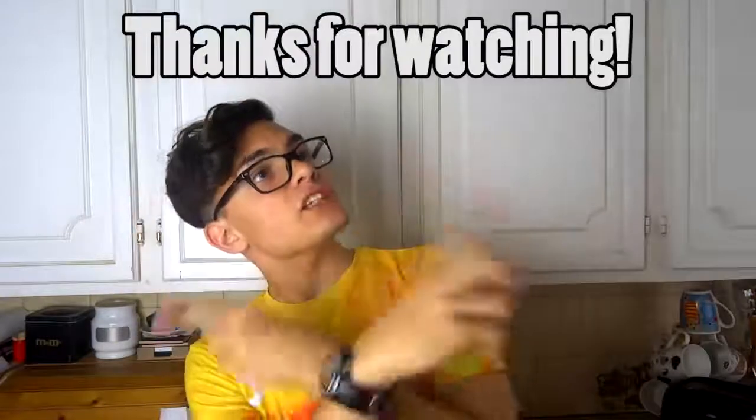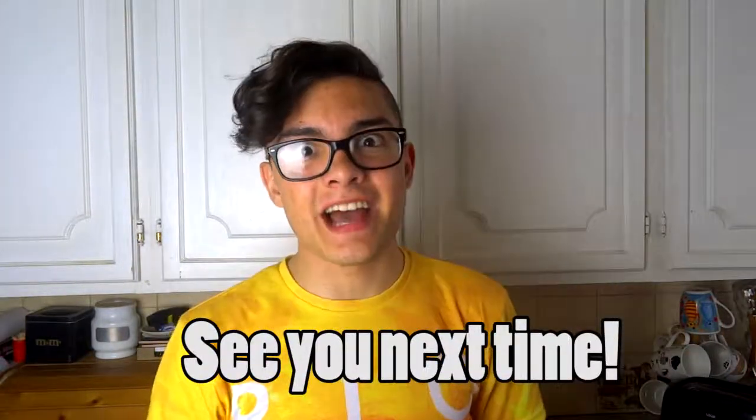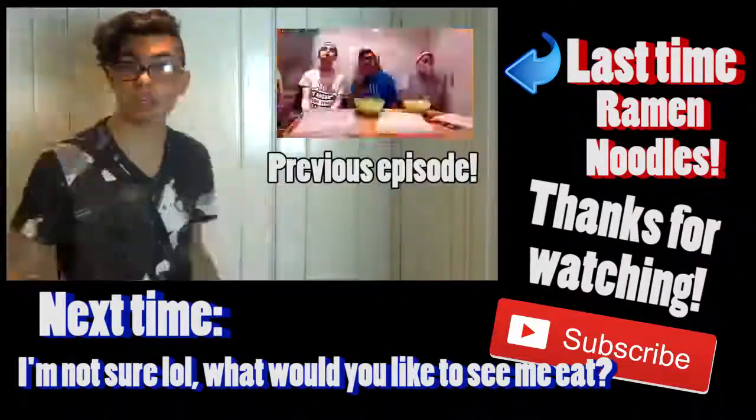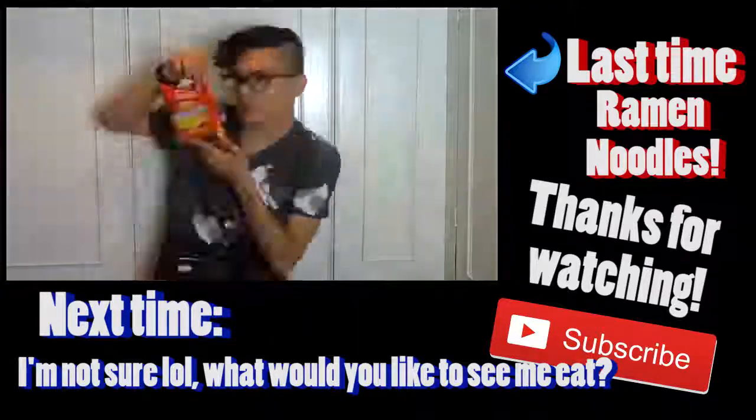Hope you enjoyed. Thanks for watching. I am Brian and this was healthy lunchtime with Brian. I don't know what that voice is. Don't forget to subscribe. Leave a like if you enjoyed. And I'll see you next time. Bye. Bye.